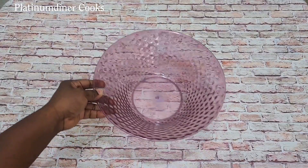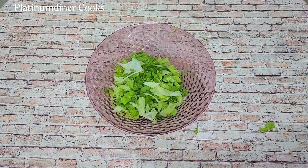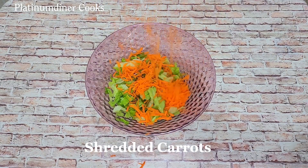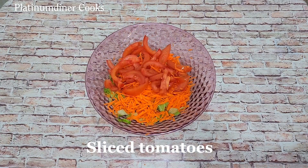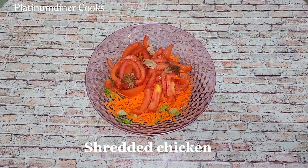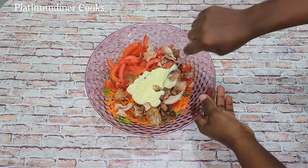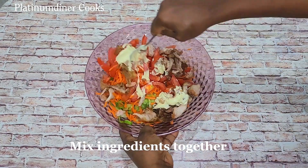Hey guys, make some chicken wrap with me. Here I have my bowl with some sliced lettuce, some carrots, and I also add some tomatoes. Please be sure to wash your vegetables — these are all clean vegetables. I have some shredded chicken and I add some mayonnaise, and I mix all ingredients together.